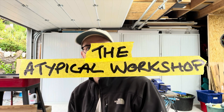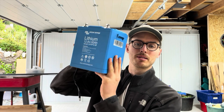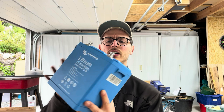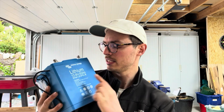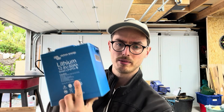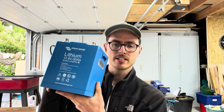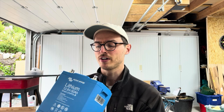In this episode of my Transit Connect Mark One van conversion series, I'm going to be making a mounting bracket for this lithium battery. These are pretty hefty items and this is the smallest lithium battery that Victron do. If it isn't securely and safely fastened down somewhere in your van and you have to slam on the brakes, it could probably kill you if it goes in the wrong direction.